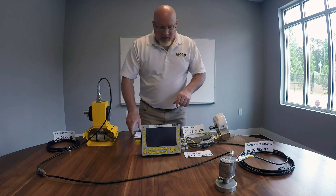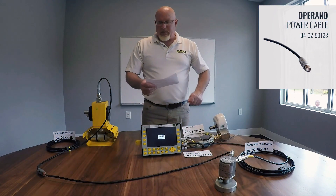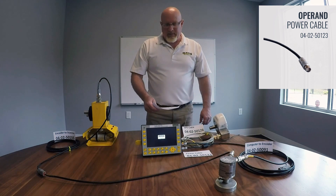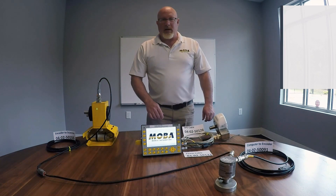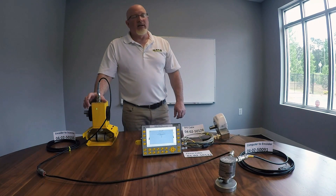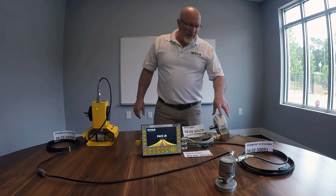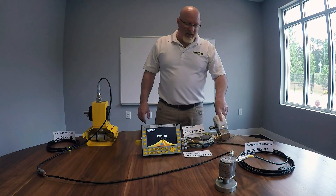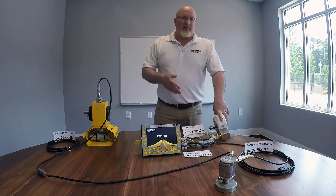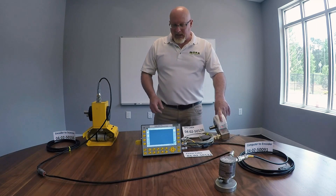Once all those cables are connected, we would take the power cable, part number 04-02-50123. Connect that, the system will power up and you should notice a flashing green LED. If that is red, that is an error code. The other thing you'll notice is LEDs on the GPS antenna. When you are outside and have line of sight to satellites, it will start off with a flashing red, then yellow, then green, and once it's made contact it will be a solid green.